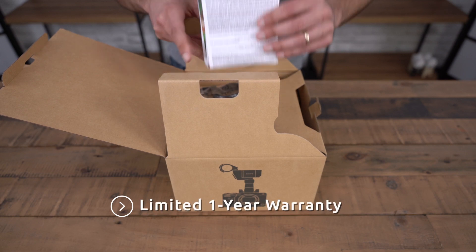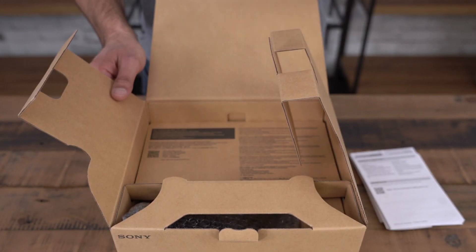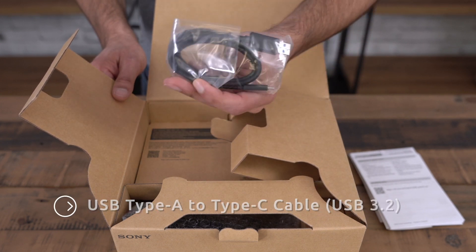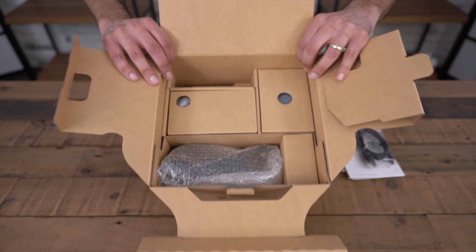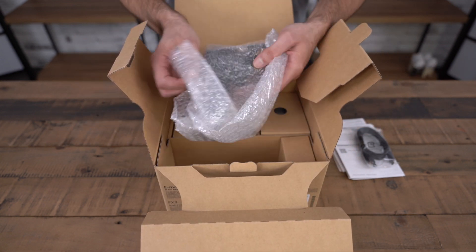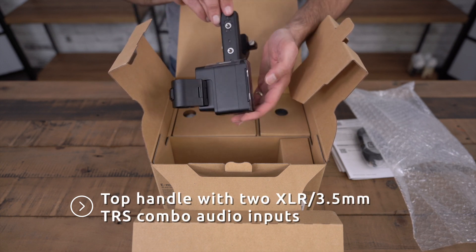All the warranty information is here. Included in the box is also a USB-C cable, and this is how it's set up inside. So this is the XLR adapter that comes with the camera.